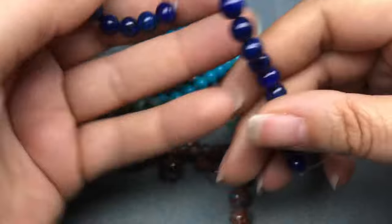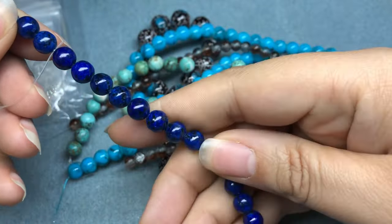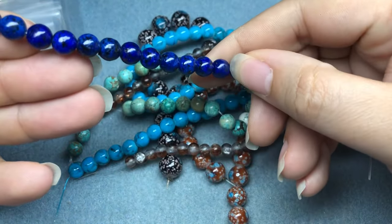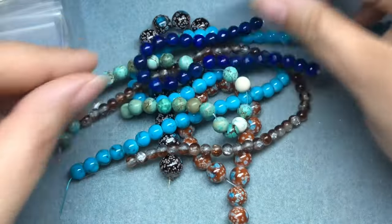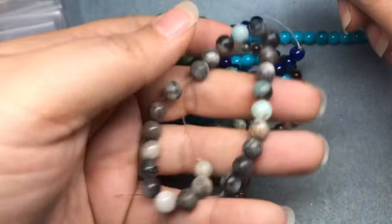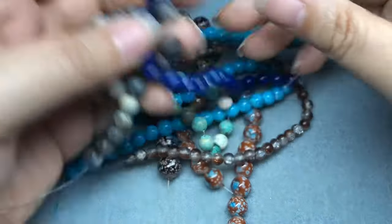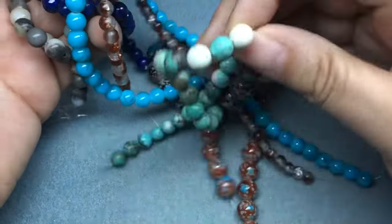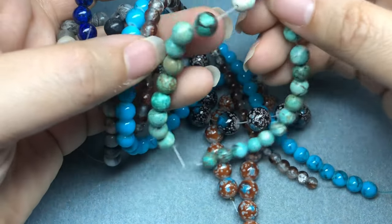Then we have eight millimeter lapis gemstone bead on a seven to eight inch string. If this is lapis, these are definitely dyed because I've never seen lapis this bright blue — there are no gold flecks in it, so it might be lower quality lapis that's been dyed. Then we have eight millimeter gray-brown gemstone bead on a seven to eight inch string. This is a good box for making a stack of bracelets because it has a lot of eight millimeter beads, which is the typical bracelet size.